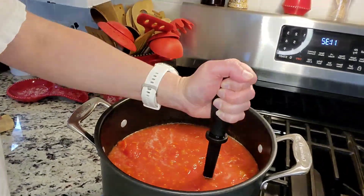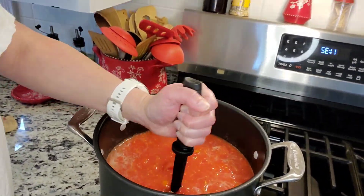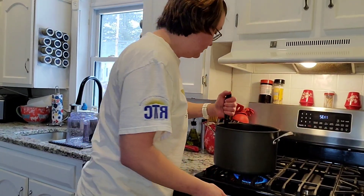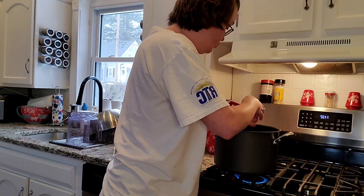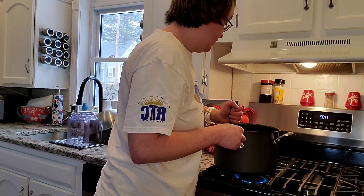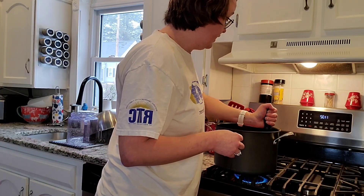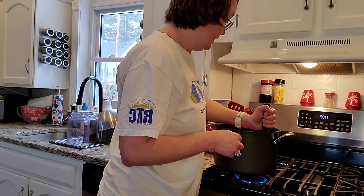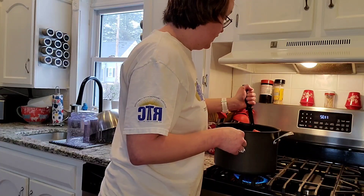I'm just going to do that and get it up to a boil and go get my water bath canner. Some people say that you shouldn't water bath tomatoes, or if you do you should add lemon juice. I've water bathed mine and I've not had an issue. I don't know if they should be acidic enough — I know that's a concern and why they say you should pressure can sometimes. I think the tomatoes should be acidic enough. If you want to be super safe, you can use a pressure canner. I'm not going to.